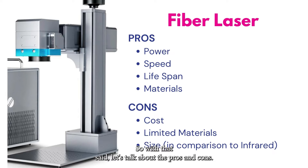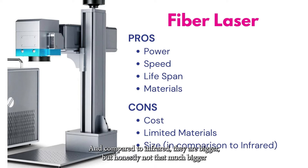The pros of fiber lasers: they can get really powerful, they are fast, they last the longest of all the lasers, and you can work with all metals — not only engraving but, depending on power, cutting metals too. The cons: cost is a huge issue — they get expensive fast. To get into a meaningful power range you're looking at several thousand dollars, up to $10,000 for higher wattage models. They are somewhat bigger than infrared machines, and you're limited to metals, though they do interact a little with leather and wood with significant testing.